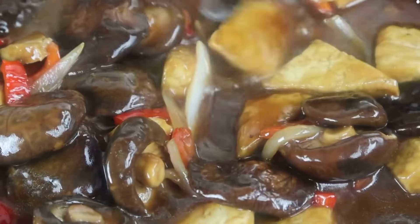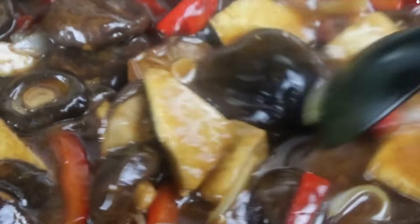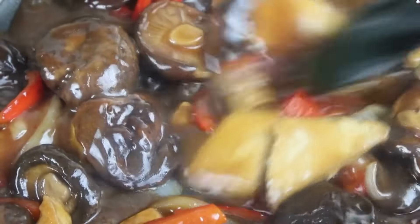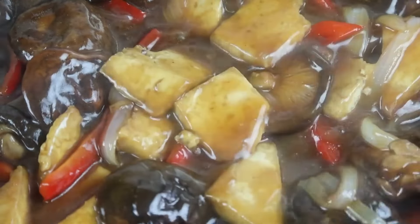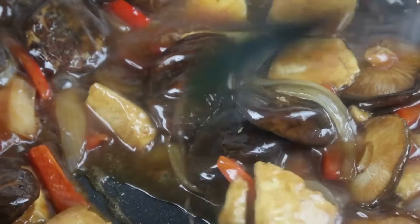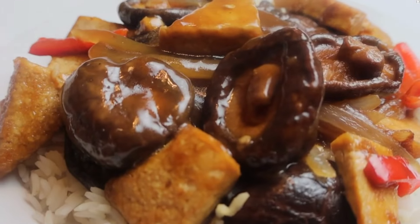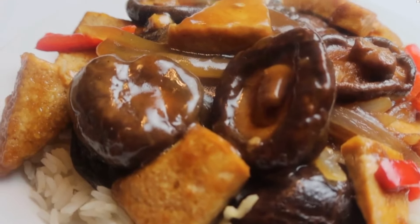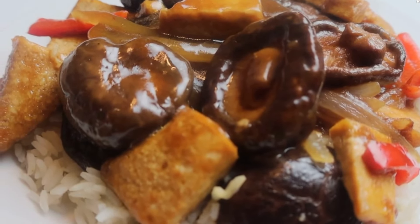These mushrooms are really good and very chewy — again, ideally you would take the stem off, I was just in a rush. Just look at how gorgeous this is: we've got the tofu, the sweet onion, the bell peppers, and these whole shiitake mushrooms. Here we have it — delicious braised tofu with whole dried shiitake mushrooms. Please like and subscribe, turn on your notifications — we have some really good recipes coming out just in time for the holidays. Love you guys!